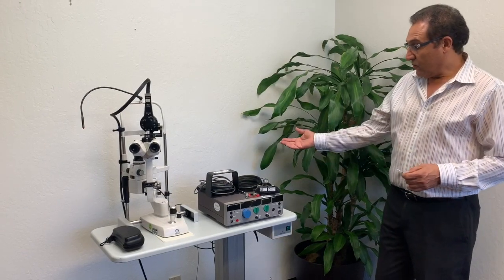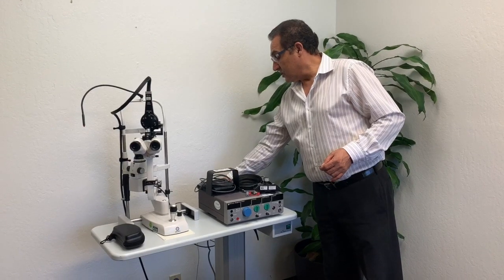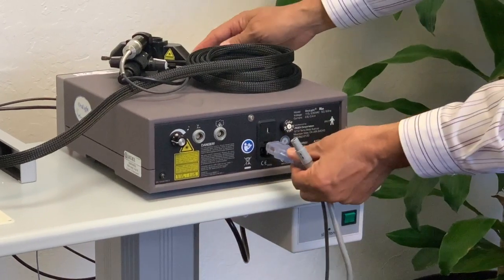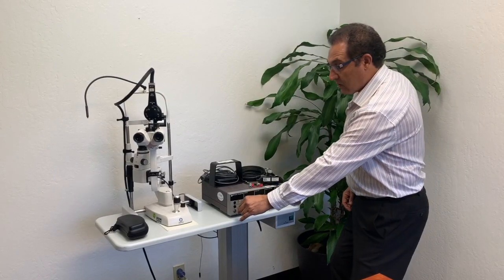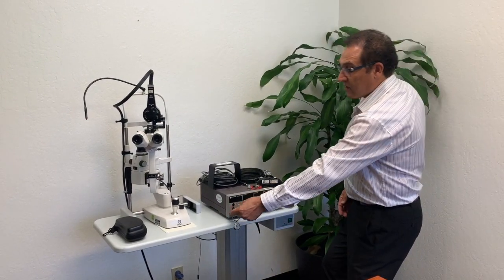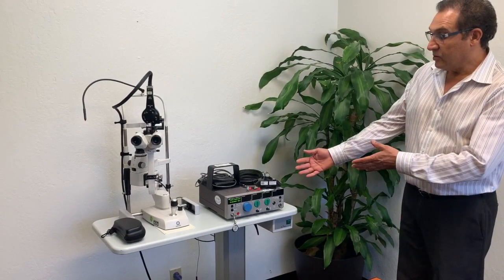We have to have the connection to the wall, which is the AC inlet. The AC inlet goes at the back of the laser, and the key goes to the off and on key. Now you can turn the laser on and follow the sequences.